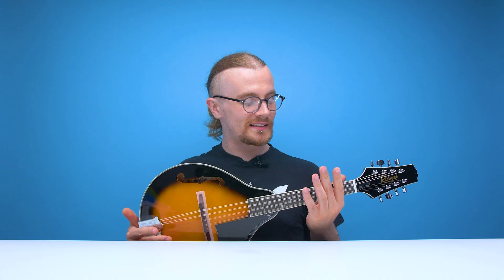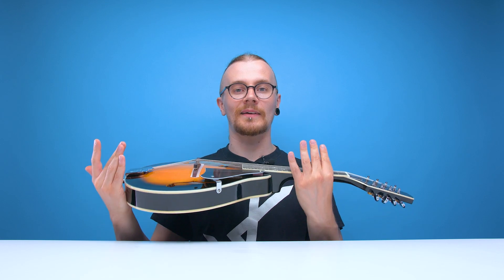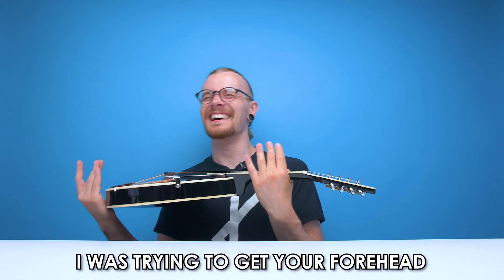This thing is so hard to hold. It's sounding okay but this thing could really do with having a strap on it. I don't have a strap so I'm just going to have to bodge job another one. I was trying to get your forehead. It's a big target — how did you miss?